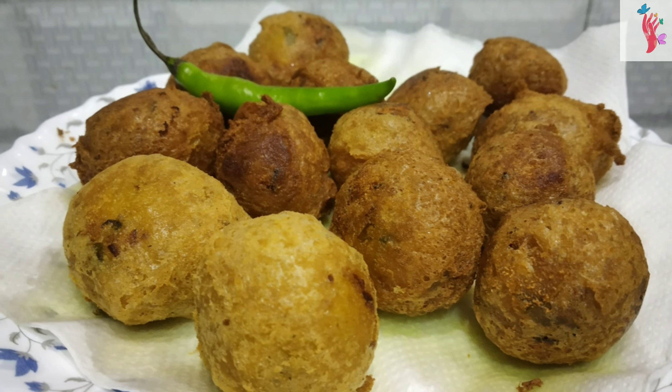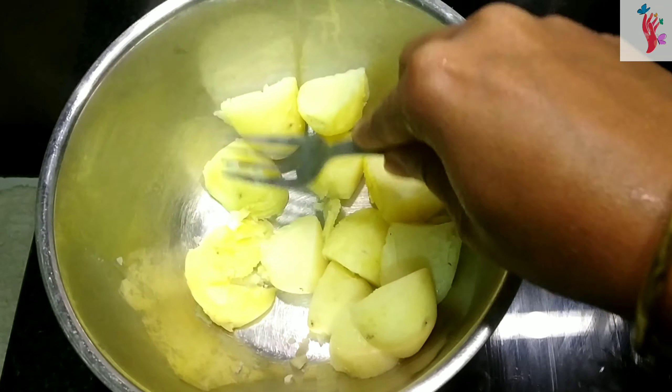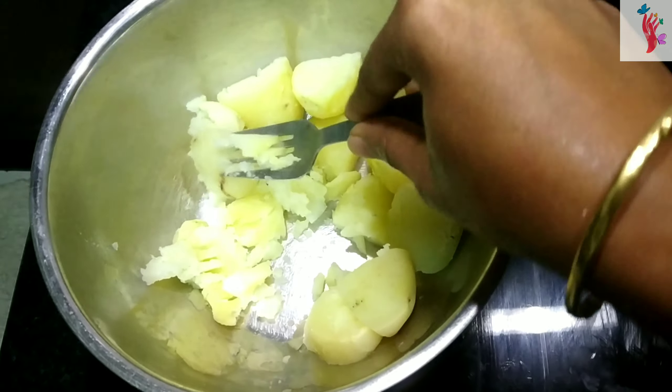I am going to eat a potato and I am going to share it with you. I am going to mash 3 potatoes here with a fork.